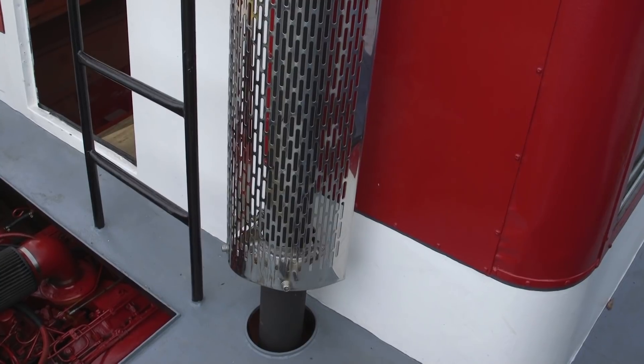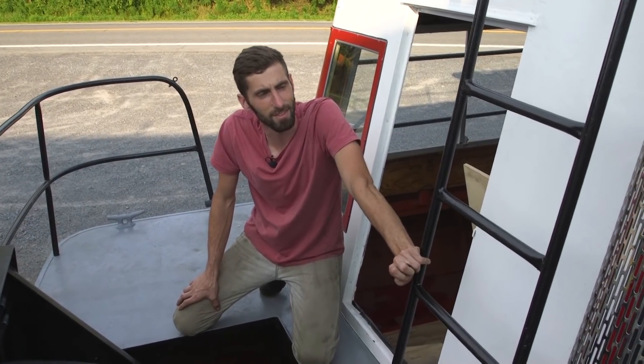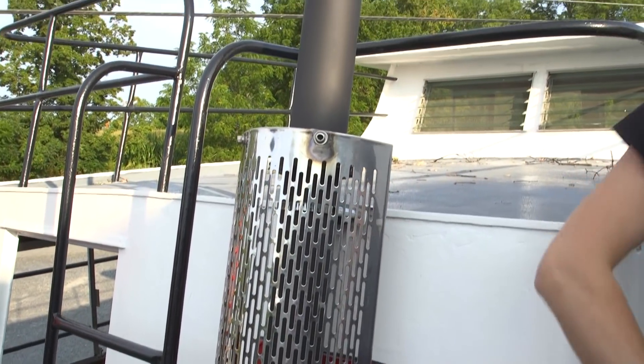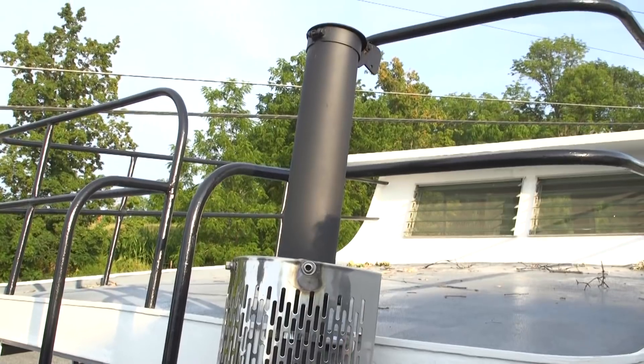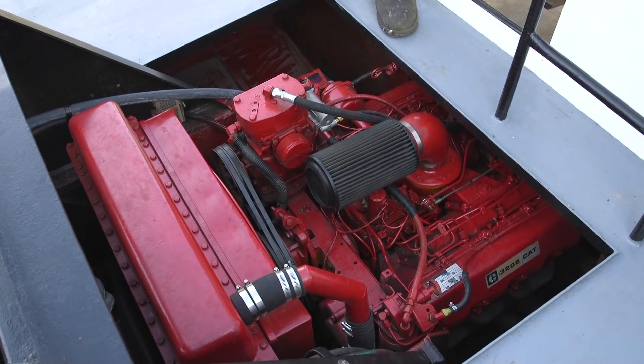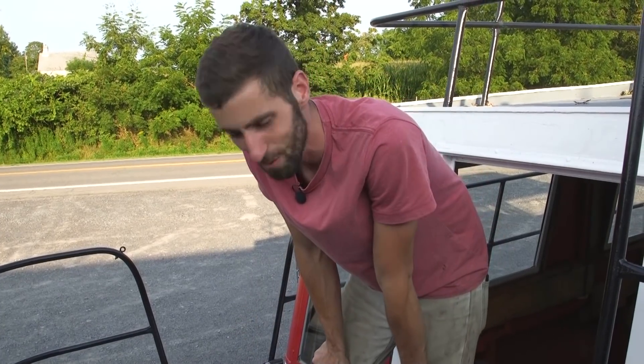There's a straight pipe stack here which looks cool but it's loud as hell, so I'm going to change that as soon as I can - it's just annoying. The other thing I want to do is build an engine cover here pretty soon, because it's kind of a safety hazard having it wide open like this.